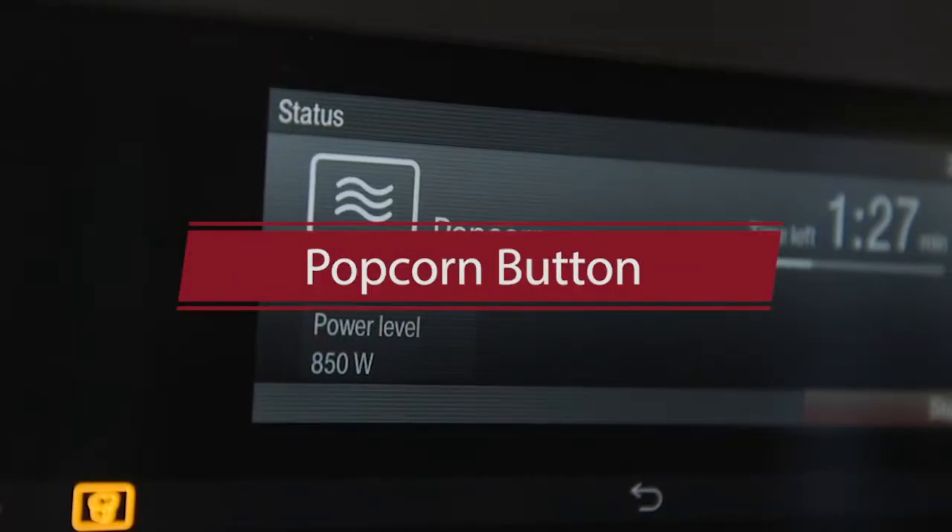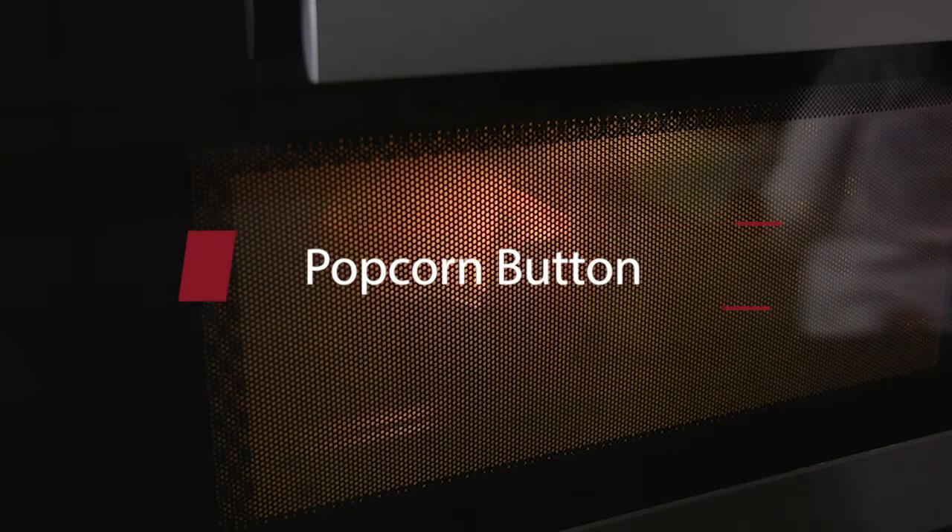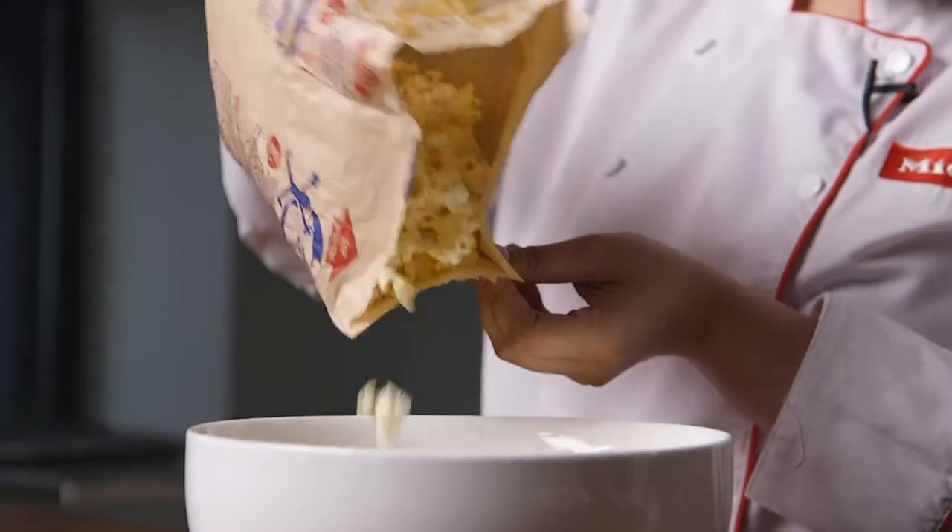Aside from preparing full meals, the Combi Microwave Oven can also be your go-to appliance for preparing delicious snacks for your movie nights. You can simply select the Combi Microwave Oven's popcorn button, and the appliance automatically starts the program and leaves you with the perfect bowl of popcorn.